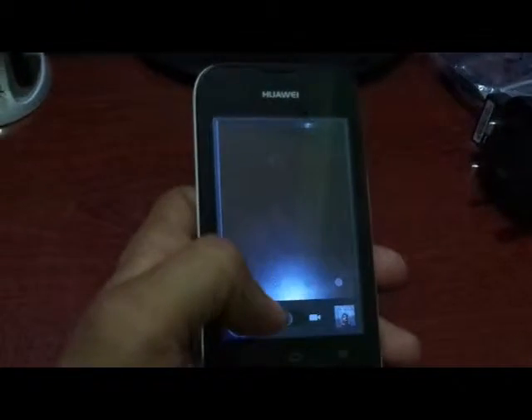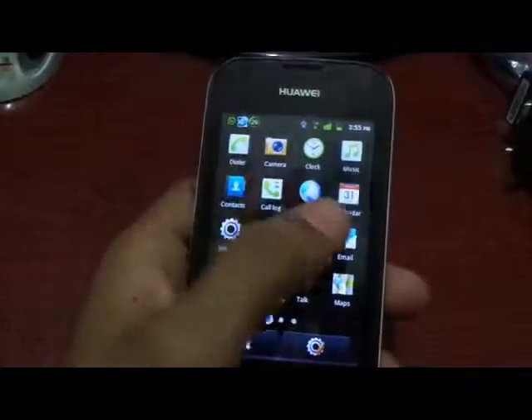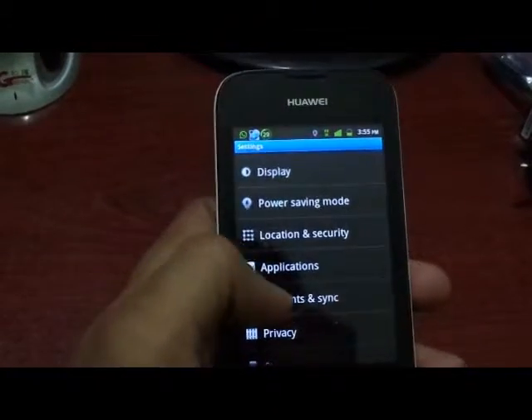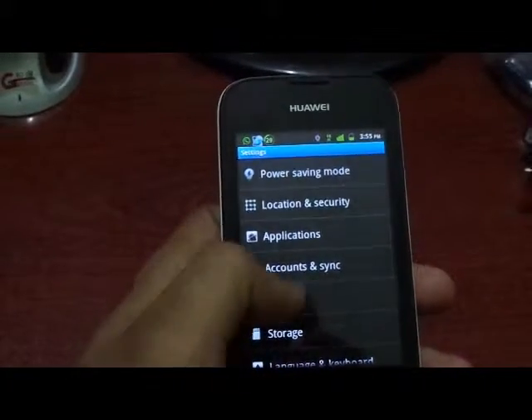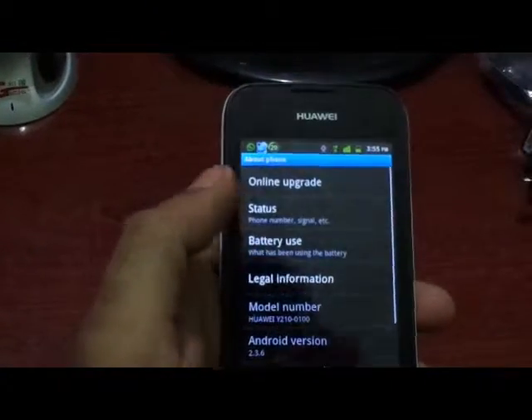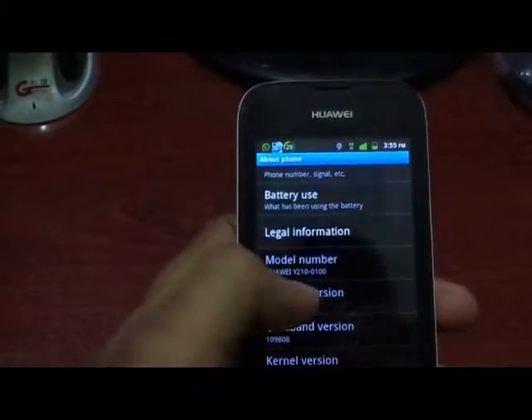The 2 megapixel camera is not good enough, but it is what this mobile offers. This mobile runs on Android version 2.3.